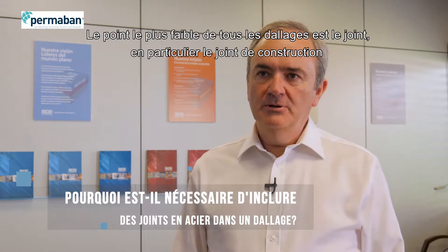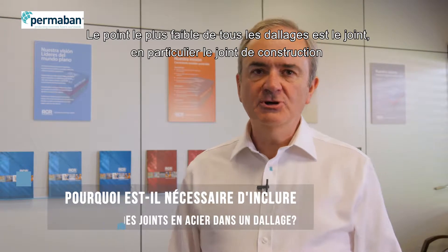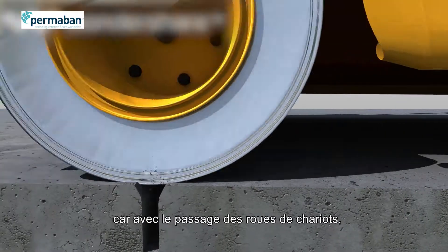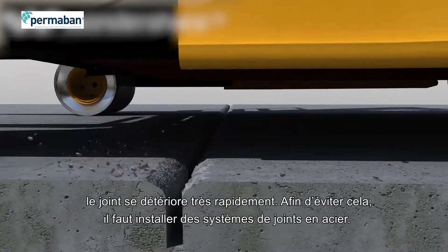The weakest point of any floor is the joints, particularly construction joints, where you take two pours together. And over time, with the passing of truck wheels, those joints break down very, very quickly.